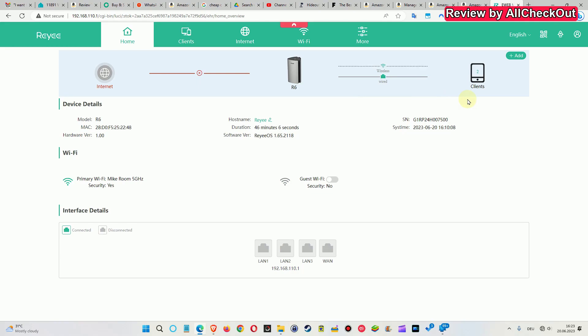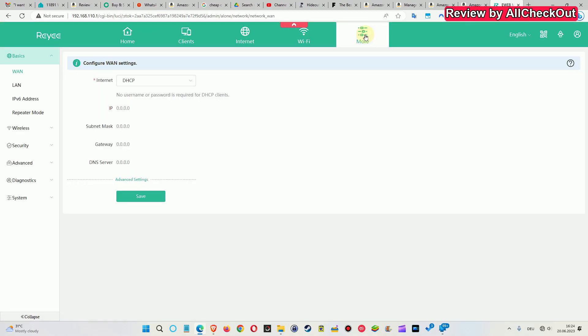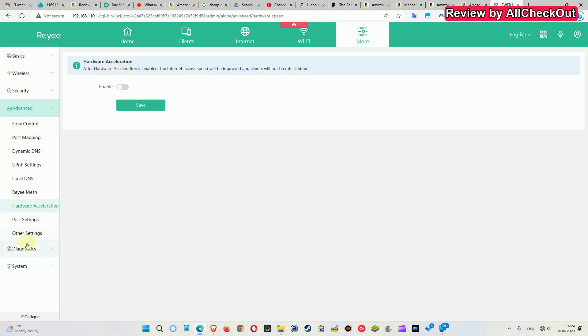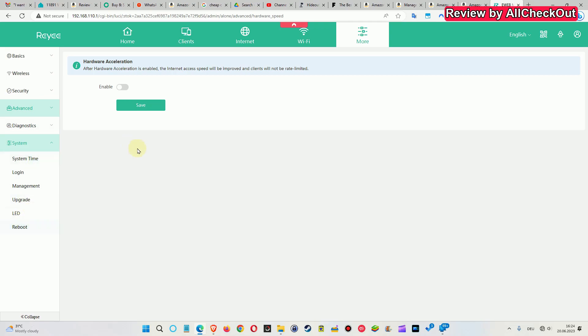My son, who is a professional PC supporter, also checked the menu and he liked it a lot compared to other routers. It has much more information available directly on the main screen. You have many different screens: home, clients, internet, Wi-Fi, and more. Under the advanced section you can find a blacklist, whitelist, security settings, hardware acceleration, network diagnostics, and system information — really a lot of advanced settings.